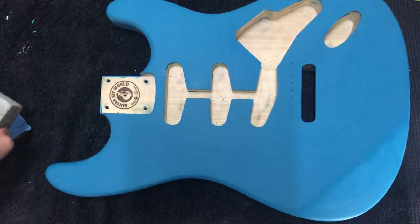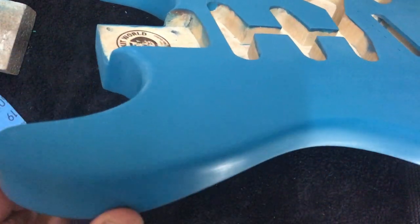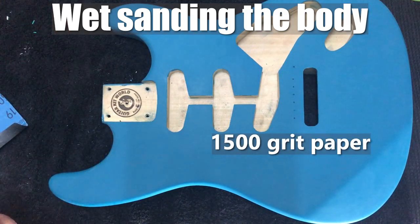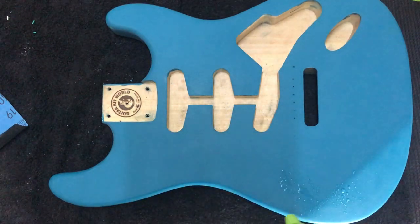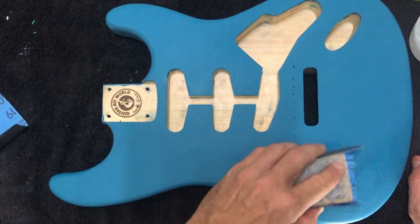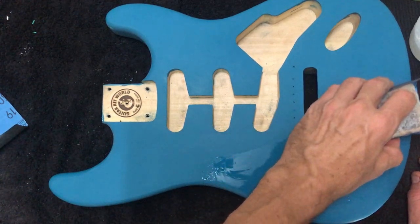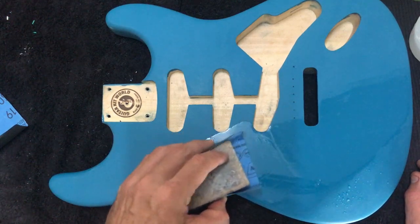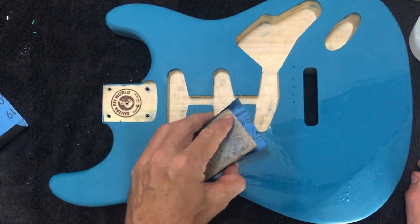Okay so I've been sanding away for a little while now — you can see the guitar has taken on that matte finish I was talking about earlier. So next I'm going to do a little bit of wet sanding. I've got some 1500 grit paper here that's been sitting in some water. Wet sanding is a little more aggressive so you want to be a little careful with it, but it does help because the sandpaper doesn't clog up as much — it just removes some of that friction between the sandpaper and the paint.